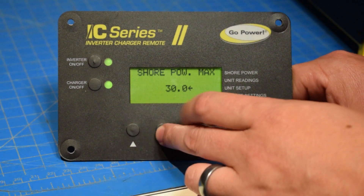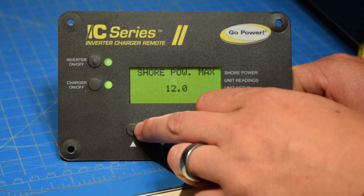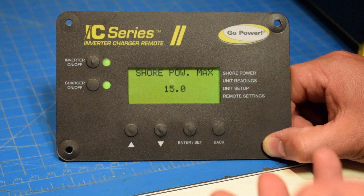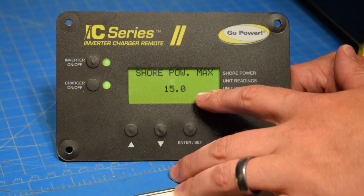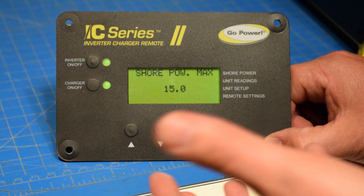If I turn this down to 15 amps, this means that the inverter is going to allow 15 amps to come from, let's say your generator — say it's a 1500 watt generator. Anything above this setting, the inverter is going to kick on and start helping out the generator or the shore power.